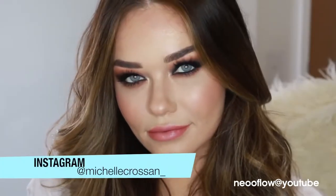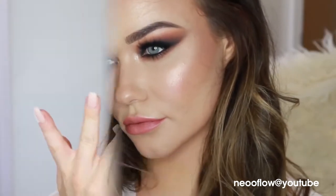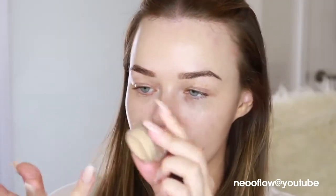Hi everyone, welcome back to my channel. I showed you this smoky eye on my Instagram a little while ago and I didn't upload it because I lost some footage, but here it is now.